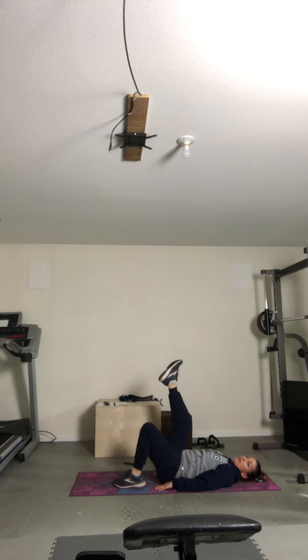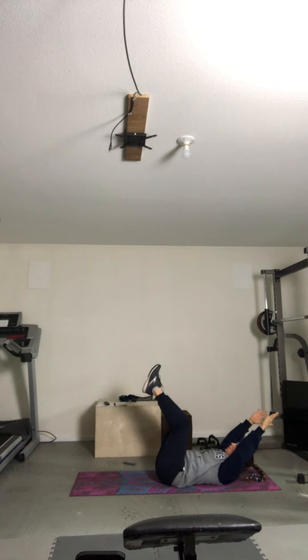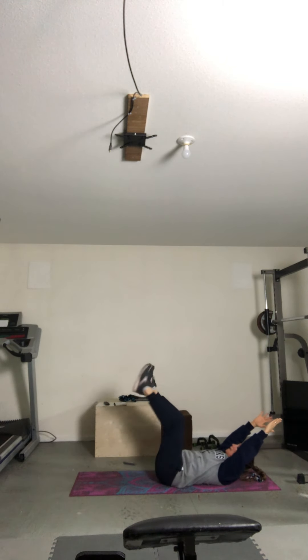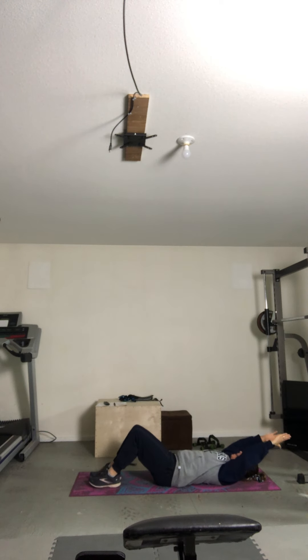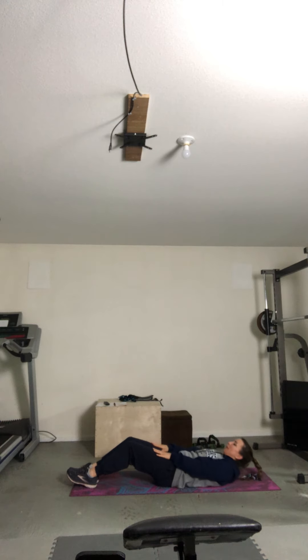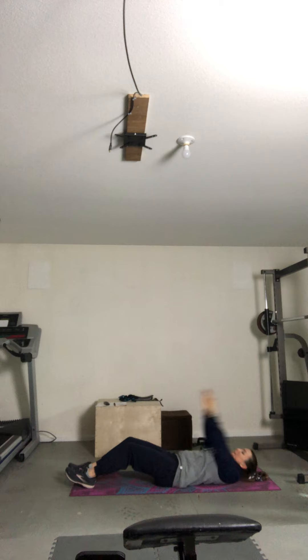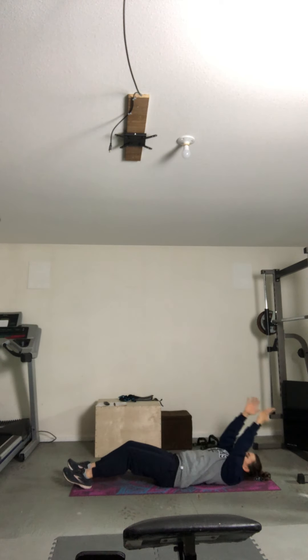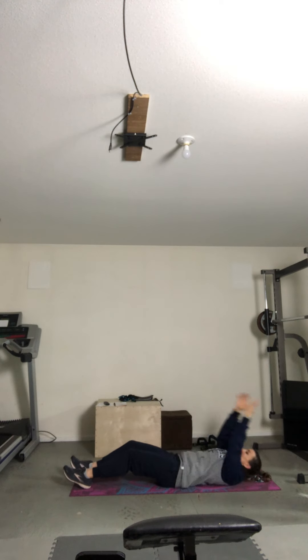From the top, we start with our leg lifts. We come up and begin. Two. The challenge here — lift those shoulders, engage your entire core. Six. Seven, eight, nine, and ten. Good. Plant those heels, let's sit up all the way. If you are struggling and need to modify, just do a little crunch. Two, three. Otherwise all the way up. Five, six, seven, eight. Have your reach. Nine, and ten.